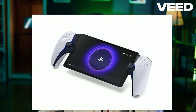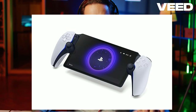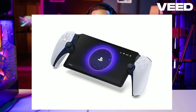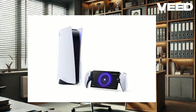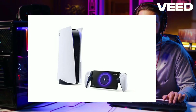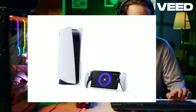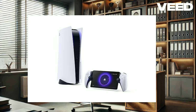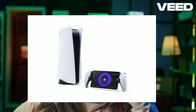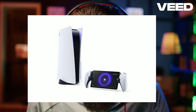The PlayStation Portal boasts an 8-inch LCD screen with 1080p resolution at 60 frames per second, providing crisp and vibrant visuals. It includes all the standard DualSense features like haptic feedback and adaptive triggers, enhancing your immersive experience. The layout and feel are top-notch, making it one of the most ergonomic handheld gaming devices out there, with button placement and stick layout identical to the DualSense controller. On the top, there are two stereo speakers, a power button, volume controls, and the PlayStation Link button for pairing with compatible headsets.